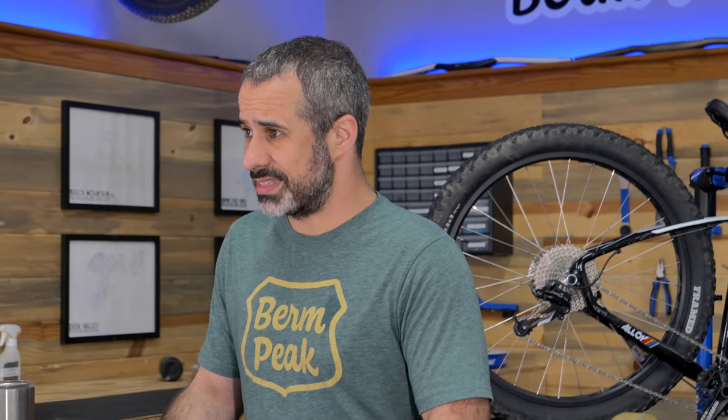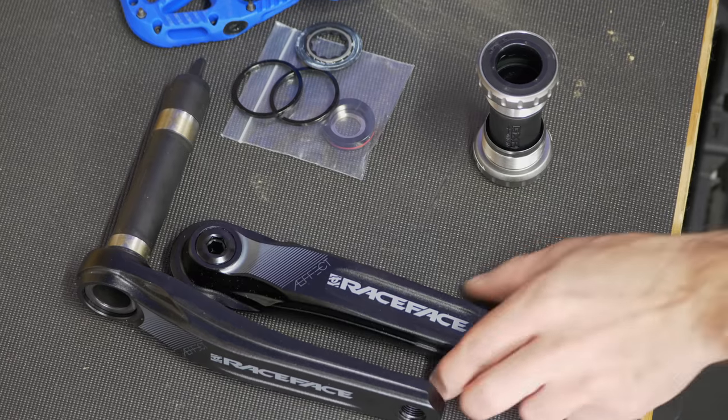Welcome to another episode of Burn Peak Express. I'm Seth, and today we're going to be doing something a little different, but kind of the same. It's a parts bin upgrade. A local mountain biker who goes to Brevard College — I was talking to him about this bike. He bought some pedals and cranks, things like that that his bike needs. And as you know, most college students don't have much of a place to work.